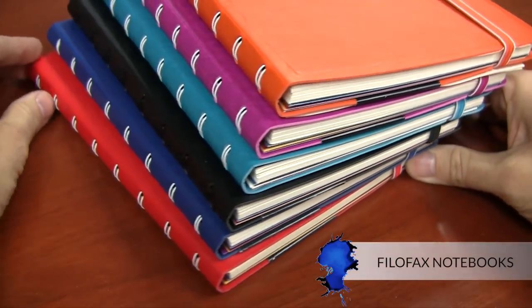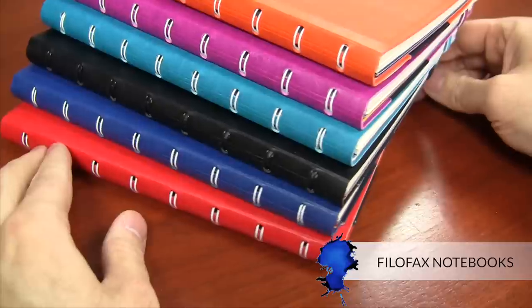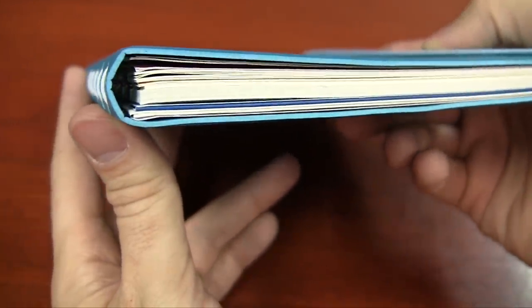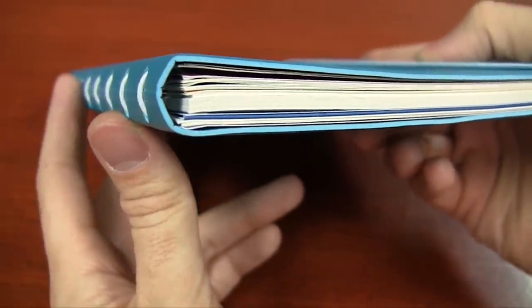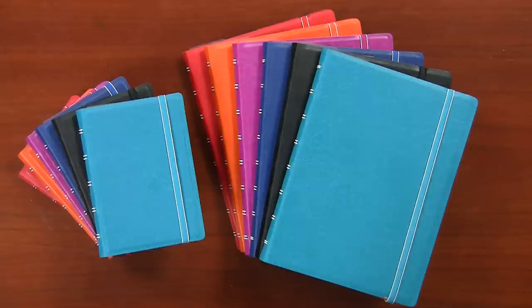Filofax has come out with a notebook now — it's not a planner. Most of everything they've done has been planners, and this is kind of their first notebook, at least that I'm aware of. I'm very excited about this. I'm going to give you an overview of this new Filofax notebook. There's a lot of cool stuff going on with it — lots of details. These notebooks are brand new to the world as of the shooting of this video.